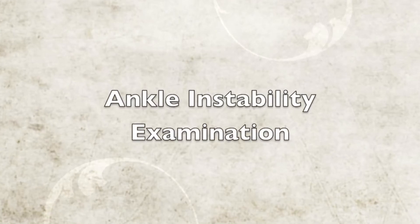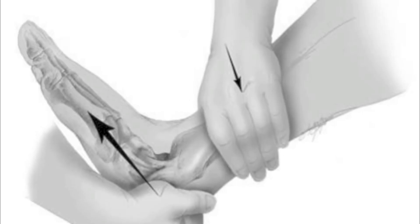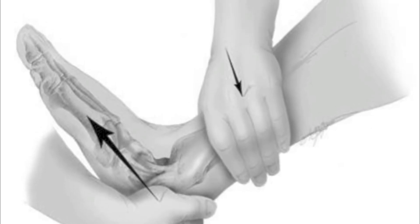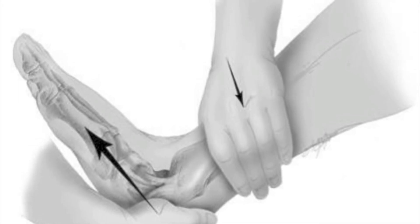Ankle instability can be tested using a couple of simple exams. This exam is called the anterior drawer test. It tests one of the three ligaments that supports the ankle — the ligament it tests is called the ATFL, or anterior talofibular ligament.